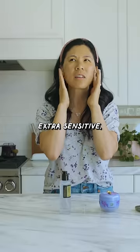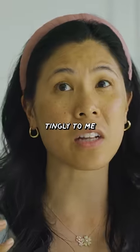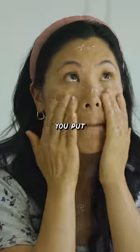I don't know if my skin is just extra sensitive, but it does feel a little bit tingly. And then right after that, you put on moisturizer.